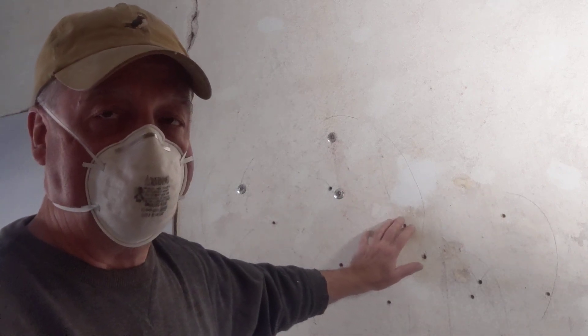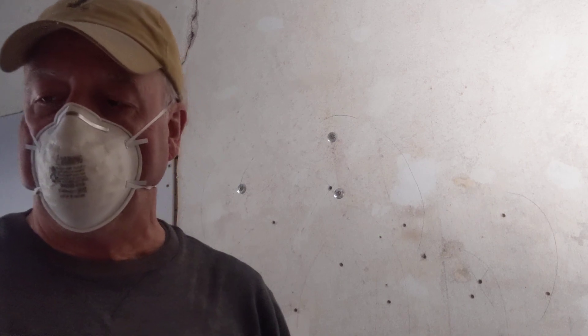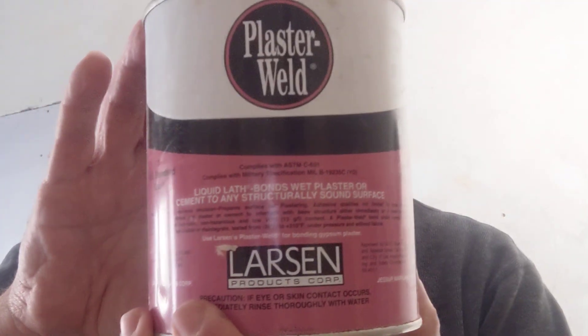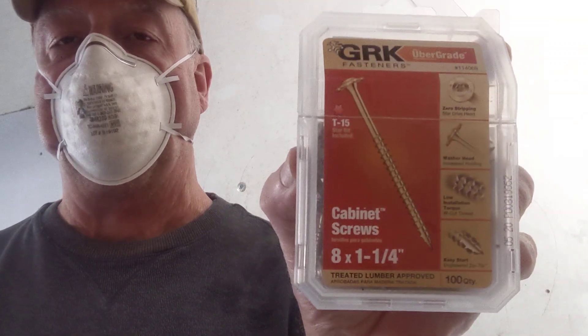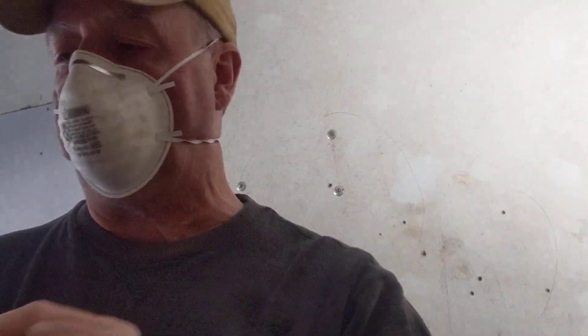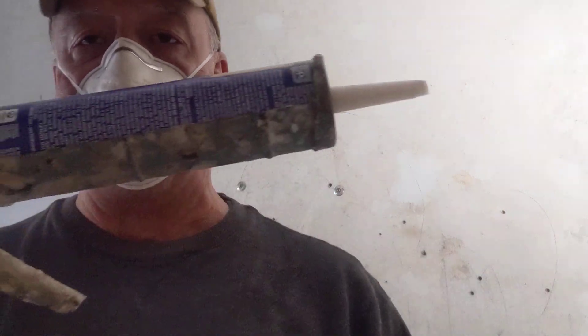I've pre-drilled 3⅛ inch holes into the plaster. Now what I'm going to do is use this plaster weld — it's an elastic compound that glues the plaster and the lathwork together. I have it in a spray bottle here. Then I'm going to use these plaster washers and 1¼ inch cabinet screws. I also have the old liquid nails, which is going to bind it all together.